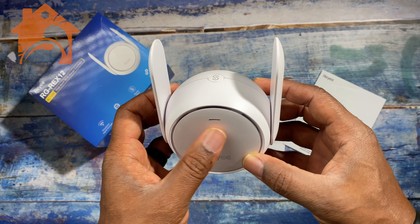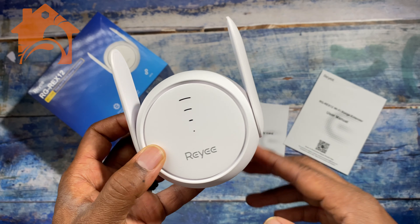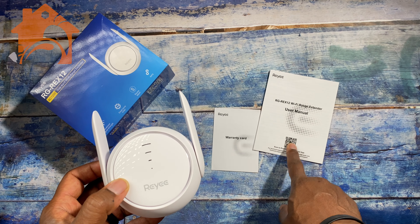What comes in the box is just the wireless extender itself — nothing else other than your warranty card and your user manual.